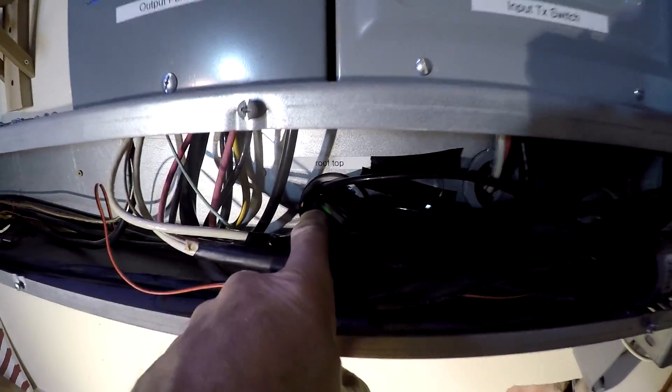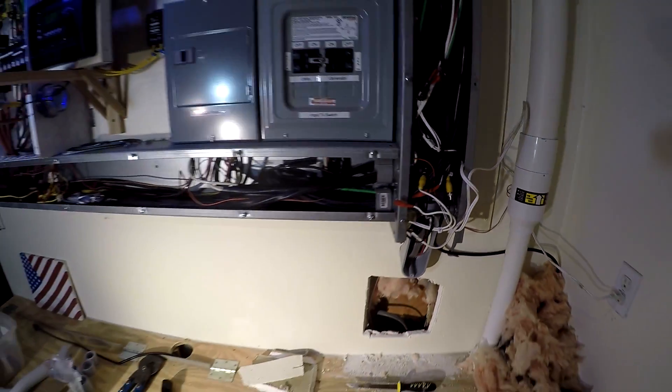That's one combiner, and that's the other combiner wires. I'm going to pull those through now.